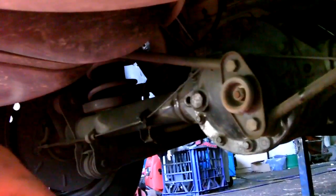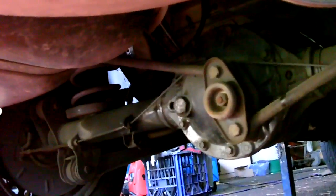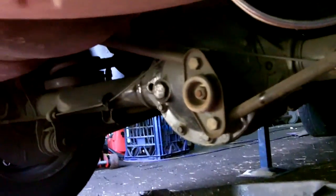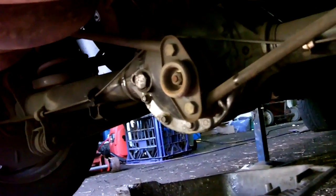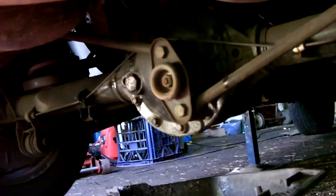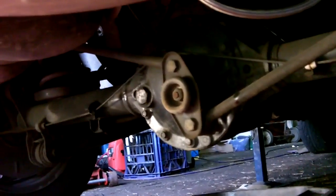Now, 28 spline — the earlier versions were 25s, but this is the 28 spline diff. It's going to handle a bit of abuse, which is fine because I'm going to abuse it. I said before it was a 3.23 ratio, but it turns out it's actually 3.08 — I got that wrong. So we're going from 3.08 gears to 3.89, which is quite an upgrade — we can expect to see like half a second gain just from the gears. And then with the mini spool helping us with traction, we should see a gain from that as well through the better traction.